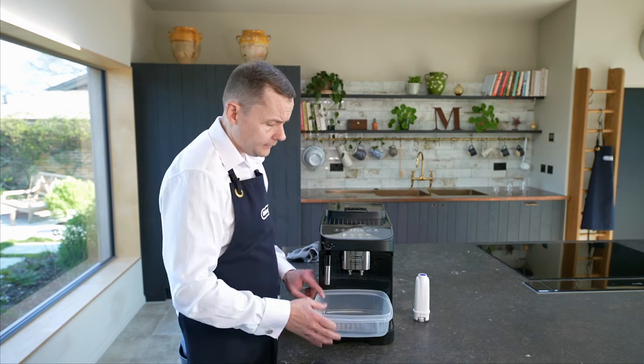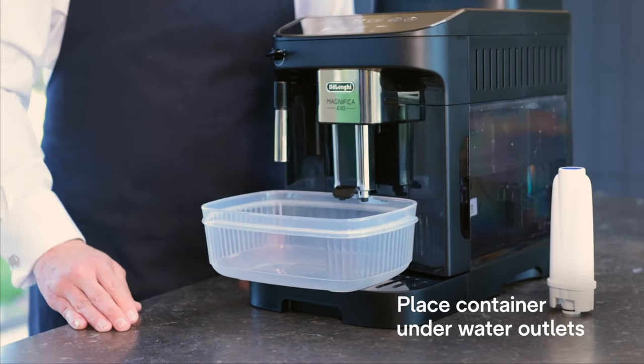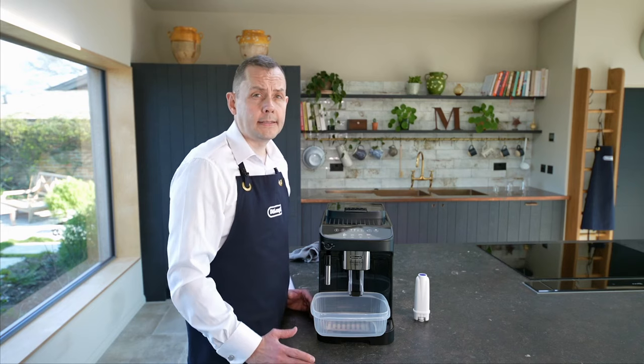Now I'm going to take my container and place it underneath the steam arm. And I'm also going to lower the actual coffee outlet nozzles as well. And then I'm going to start the descale process.